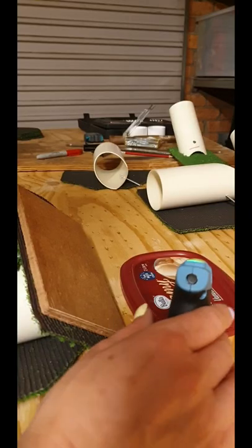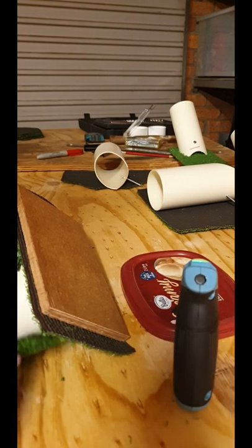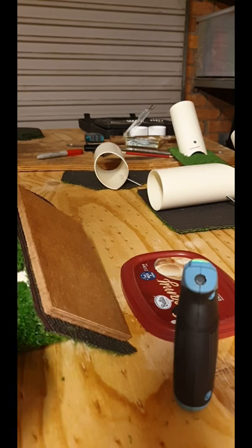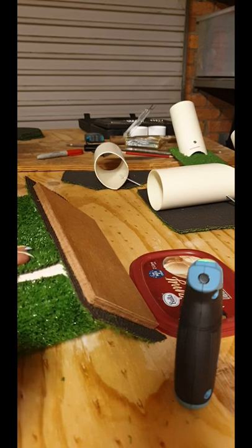The glue gun has an auto-off feature, so now I have to wait for it to heat up again. In the meantime — always a good idea to cut fake grass over a dustpan, like I've been doing recently, because it makes a terrible mess everywhere otherwise. I have a few off-cuts that I might just fill a gap with a piece of scrap, so you can do that too if need be.